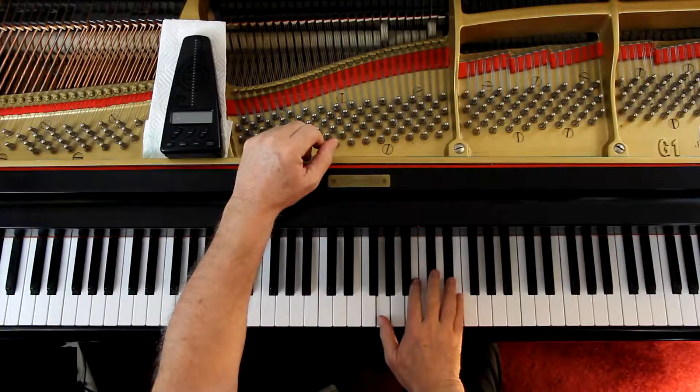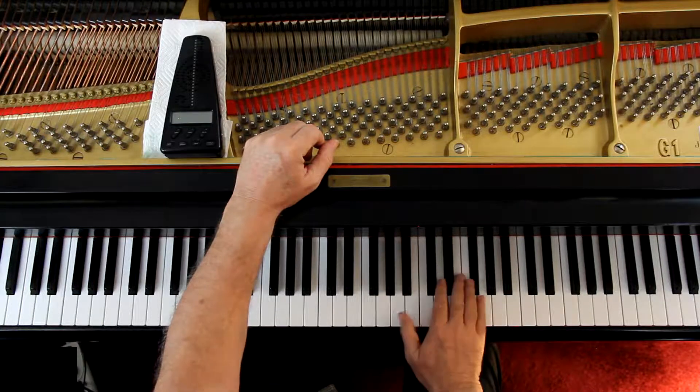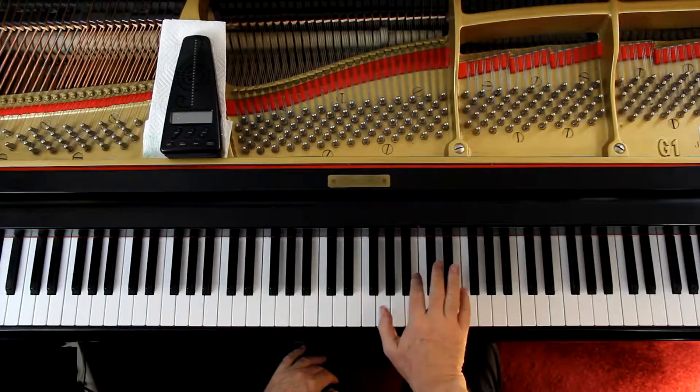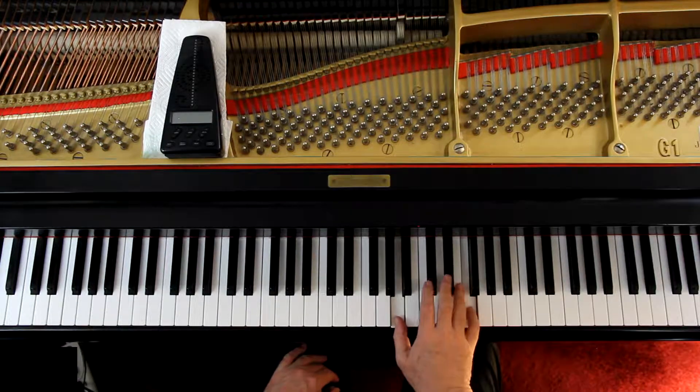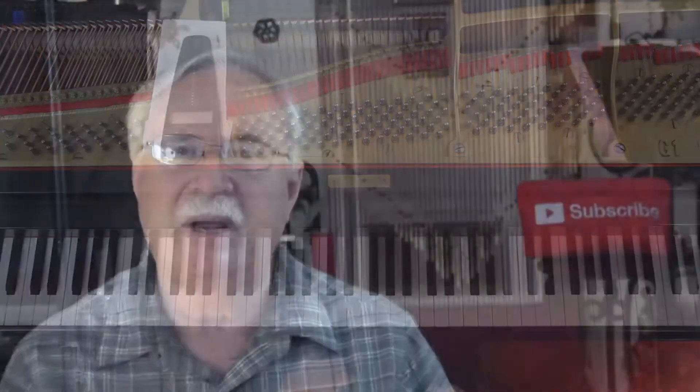I don't agree with this notation at all. They've got that little grace note — that is a grace note — but I think in most cases you're going to hear it as a sixteenth note leading into it. I recommend you play that as a sixteenth note, not as a grace note.